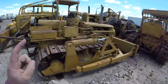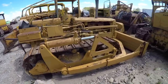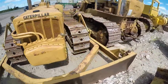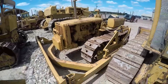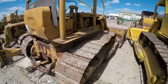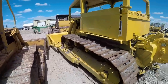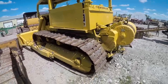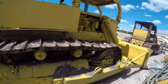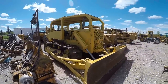Next to that we've got a 7U D4 — this is a running tractor. And then next to that we've got a 9U D6. And then we've got a D7 beside it. Grandpa's done quite a bit of work on it too.